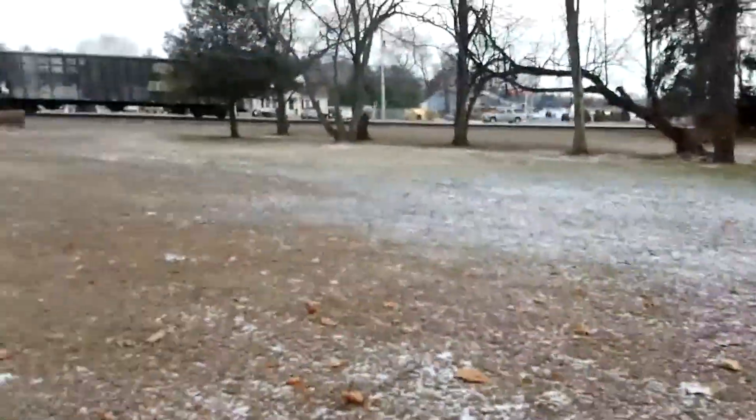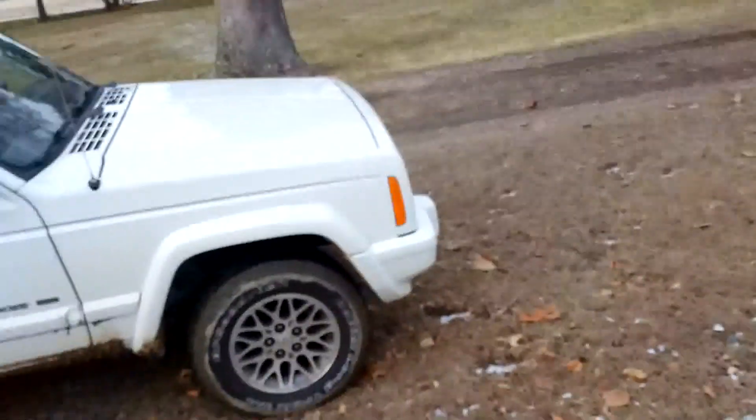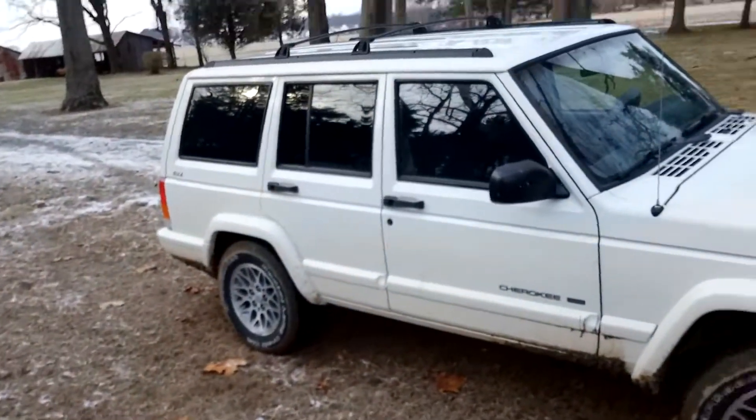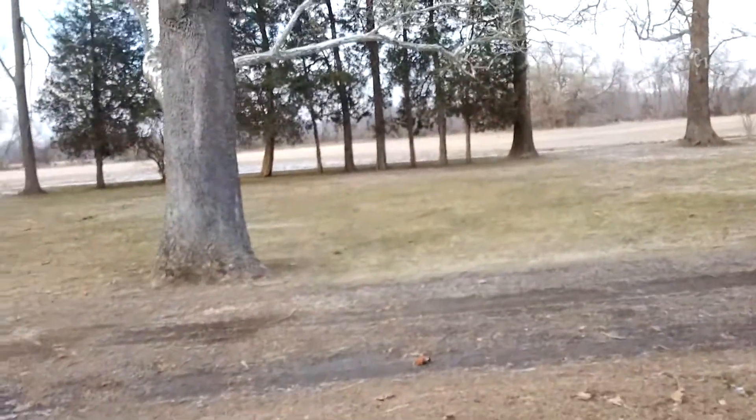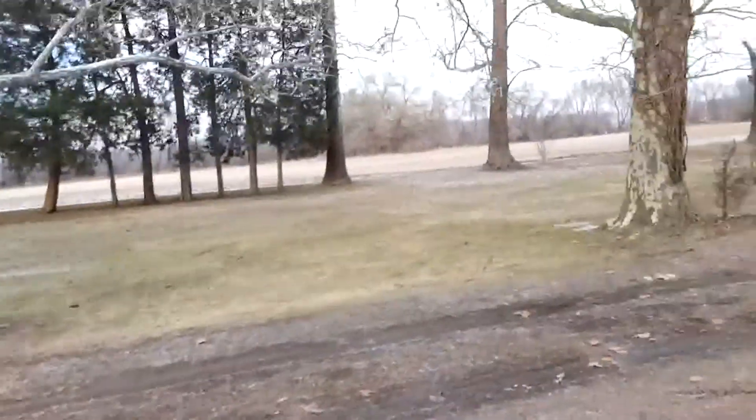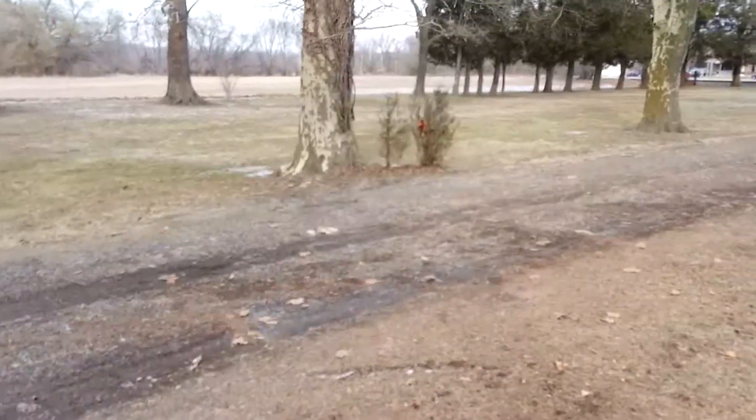Okay, I'm at the farm. I'm going to get some detecting in. I hope you enjoyed that small doe. She was laying down just taking a break. I'll see you at the first find.